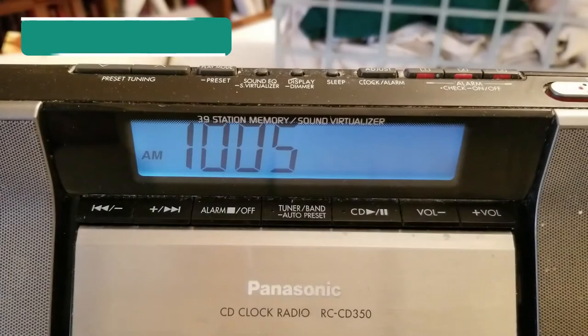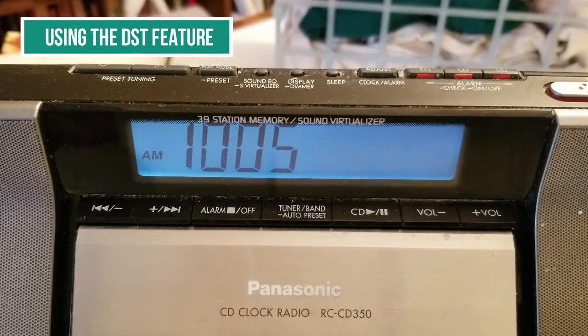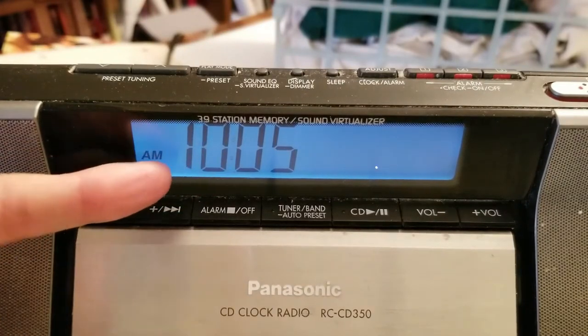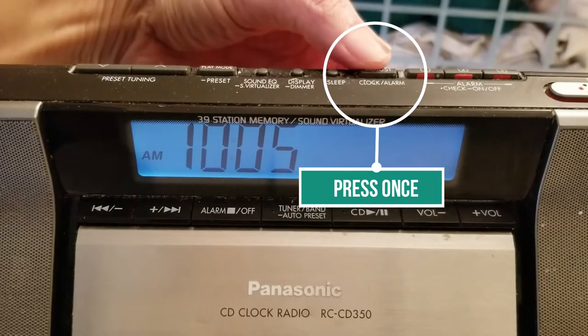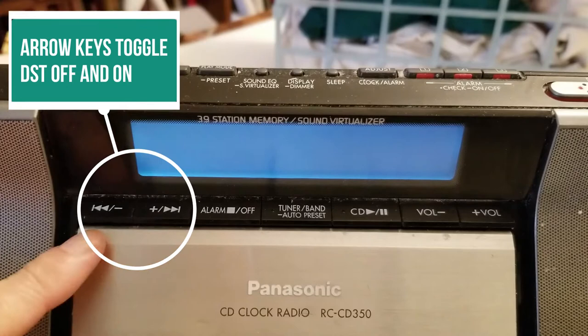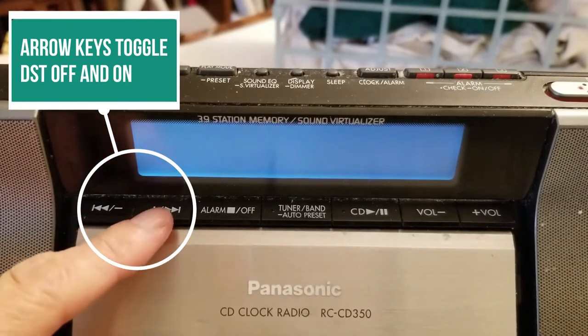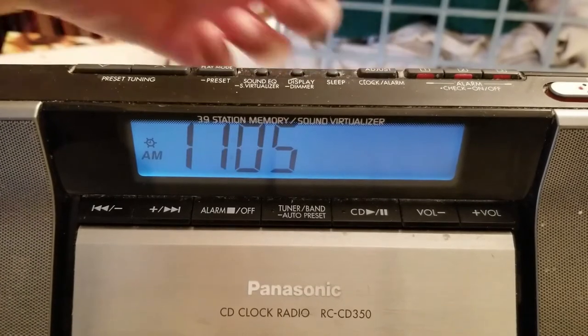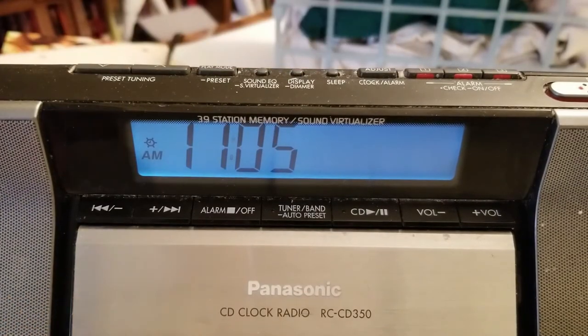This is how to use the daylight savings time feature. First, note the time — it's 10:05. When you press the adjust button once, you'll see the word off. The arrow keys toggle it off and on. When it's on and you want to lock it in, the time goes ahead one hour. This is for daylight savings time — when you spring forward and fall back.